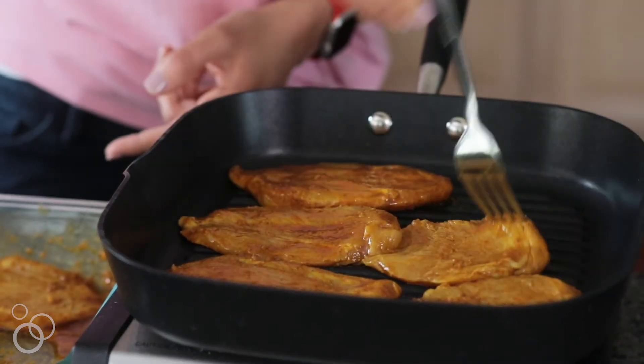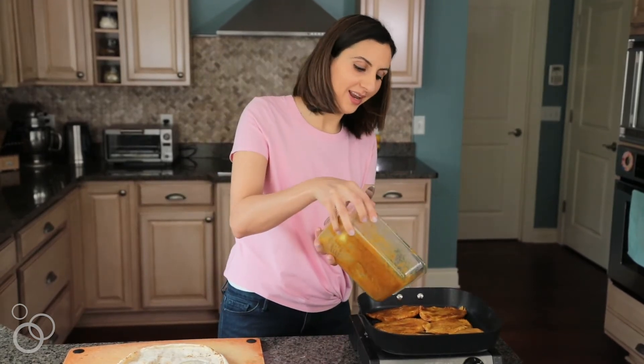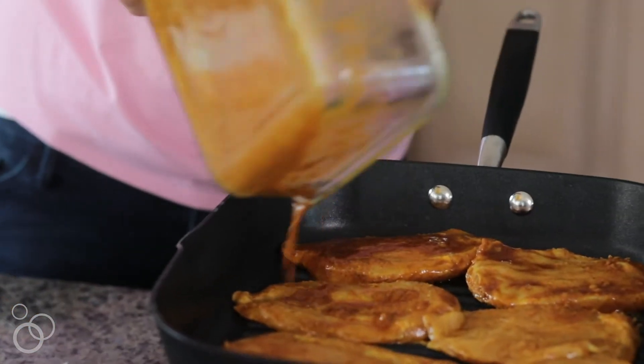I'll place the chicken breast that's already been marinated right on the grill. Don't forget all the marinade — just go ahead and add it right to the top of the skillet.